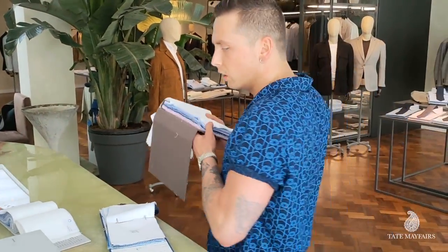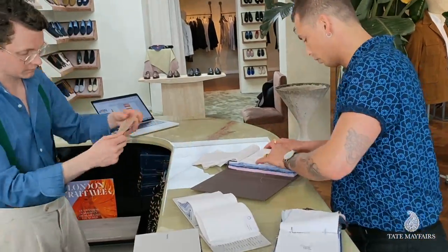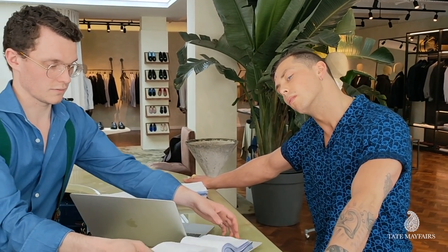I'm going for a white shirt today, but not just any old plain Jane. I want something nice and light, soft, silky on the skin — but again, add a bit of pattern to it. Make it a little bit more special.